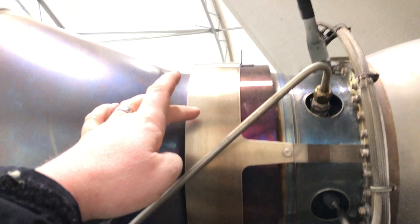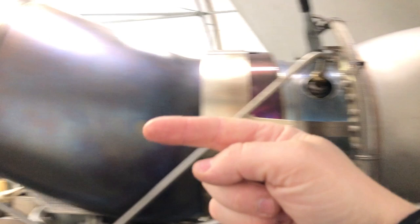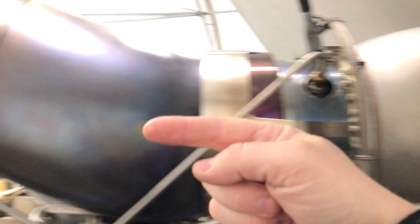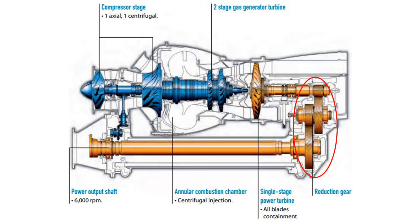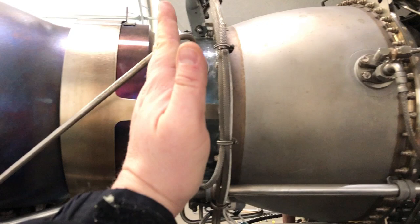Then in this section here where there's actually this protective band is what is called the power turbine. Now the power turbine is a turbine that turns from the gas exiting out the back of the engine and what the power turbine does is it turns and it comes out through a drive shaft into a set of gears and drives the main drive shaft. So here to here is the power producing side; here to here is the power harnessing side.